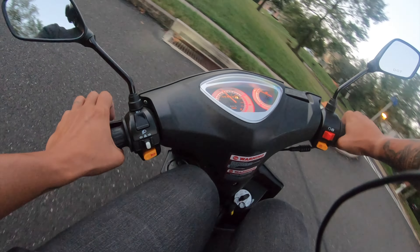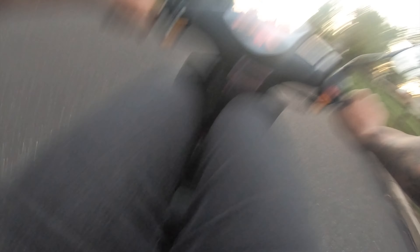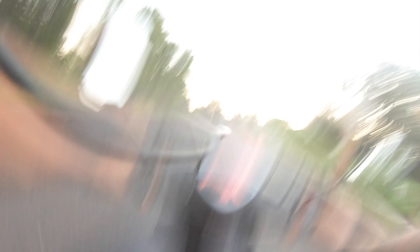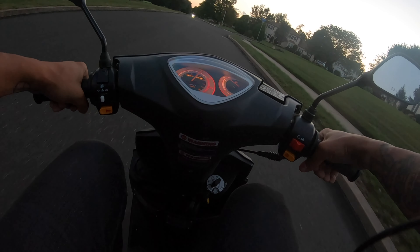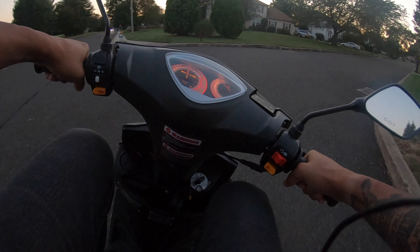Of course, I have my tinted windscreen on so I can't see anything. You've got to kind of preload the shocks and get ready to punch it at the same time. Come on. Oh, I did it! I got it! Did you guys see that? That was — I was up. I was up on it. I was definitely up on it.